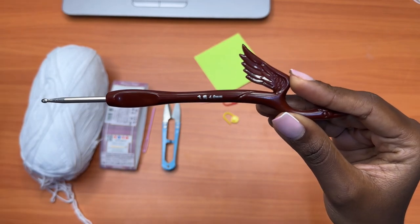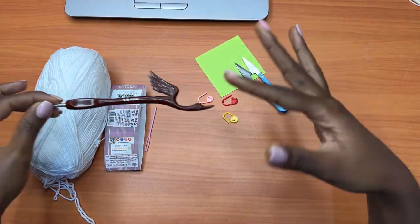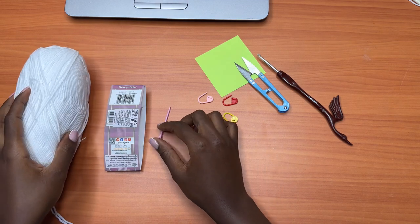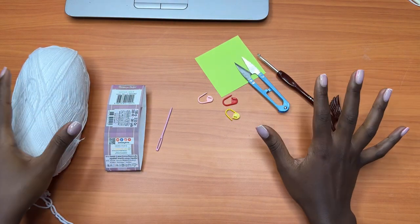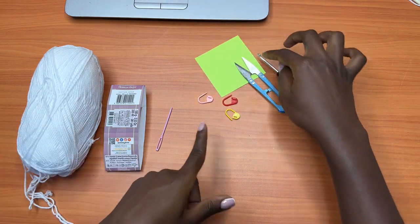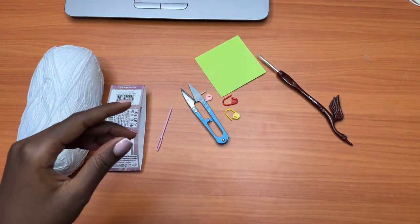You'll also need a pair of scissors to cut your loose ends, because there's going to be a lot of joining and cutting and attaching yarn. You'll need a darning needle to weave in your ends, and you'll also need a few stitch markers — just have three around in case they're needed. I also have a piece of paper because we're going to make some calculations before we start, so you'll also need a pen to jot down a few things.